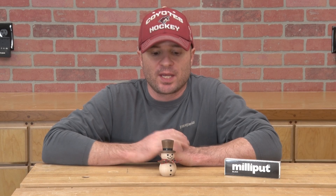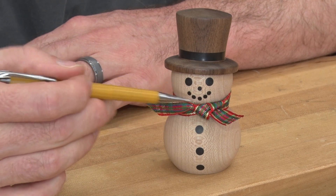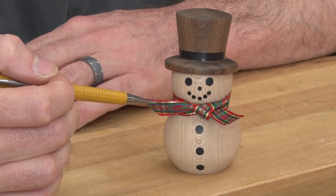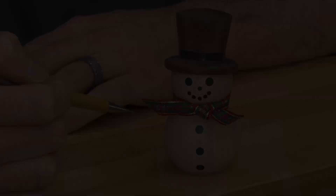Welcome to an episode of the Sonoran Woodshop. Today we're going to be making this snowman. The base of the snowman is made of soft maple. The hat is made of walnut. The buttons, the eyes, the nose, the mouth, as well as the band around the hat are all inlaid using Milliput, which is a two-part epoxy putty. And then we've got this nice decorative scarf. So let me take you through the process of making this.